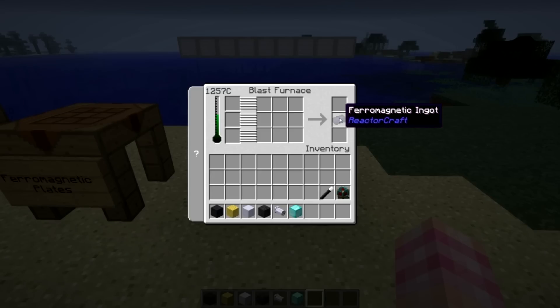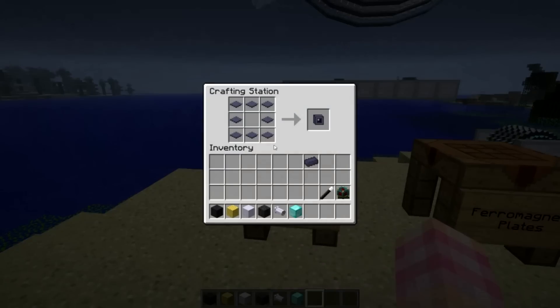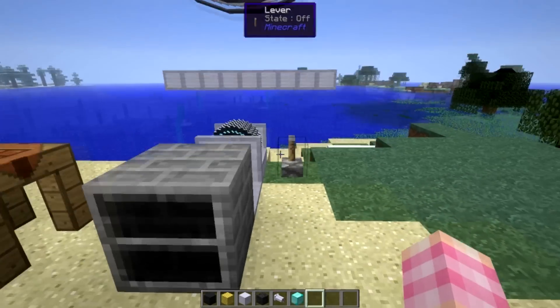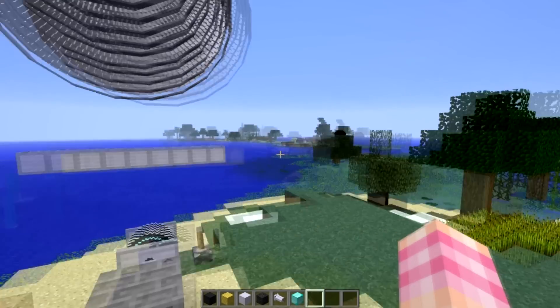You're going to need three ferromagnetic ingots to make three plates, so basically you make the recipe three times - that'll give you nine plates and you only need eight, so you have one left over. Now we know how to make everything we're going to need. Let's talk about the building of it, because it is a multi-block structure.